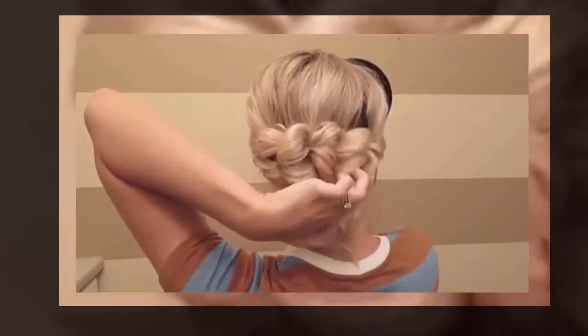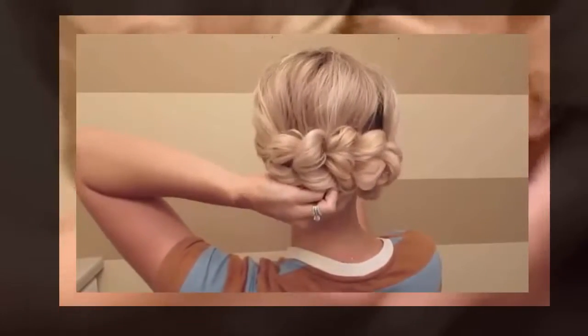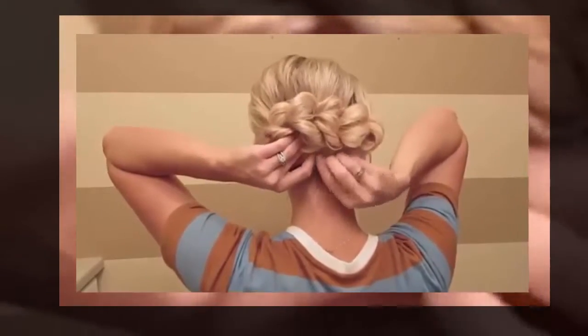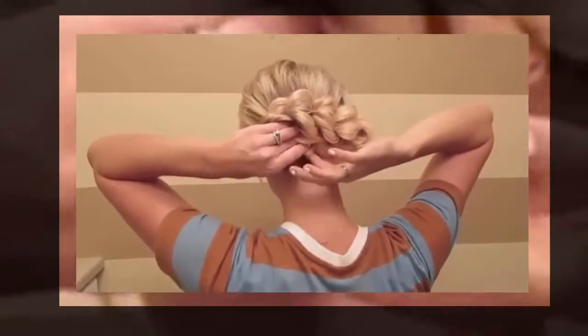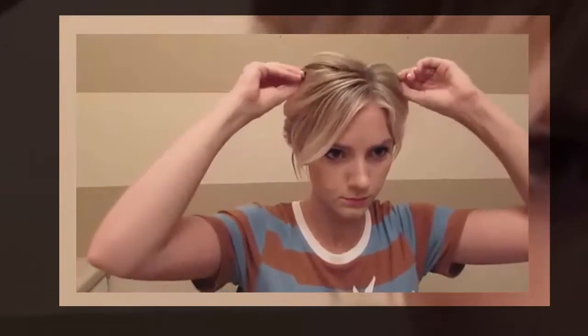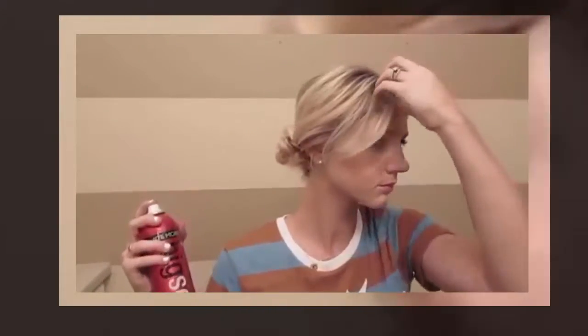Take that end and you're going to tuck it under the bottom and bobby pin that in, so it looks like the braid is just continuing and you don't know where it stops. Feel free to use bobby pins to secure it to your head if you feel like it needs it. Now fix the front, pull it out a little bit more for volume, hairspray it, and you're done. Thanks for watching.